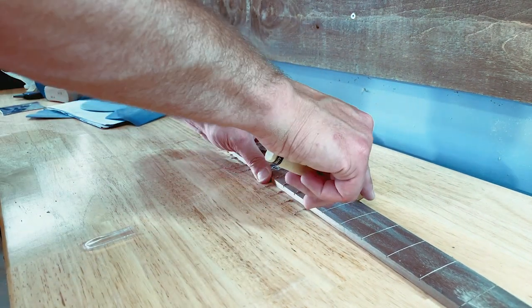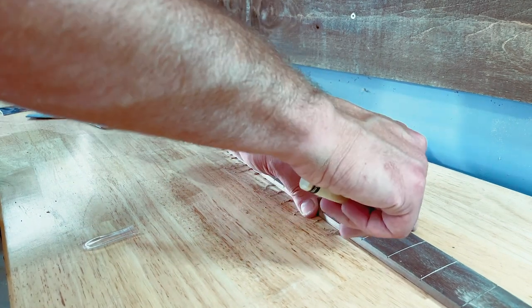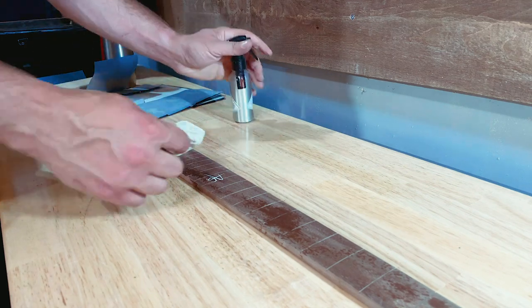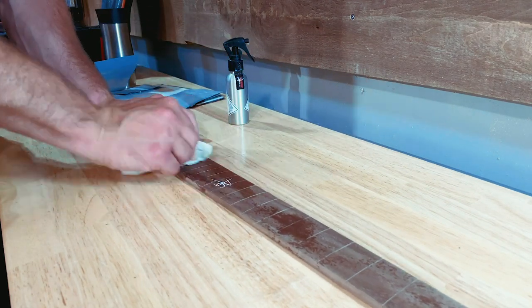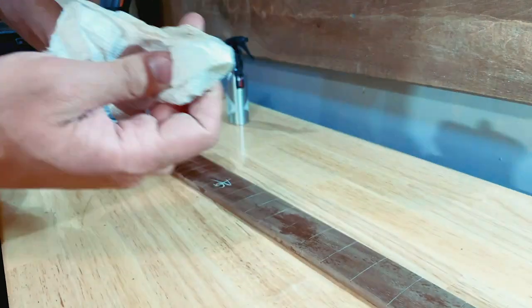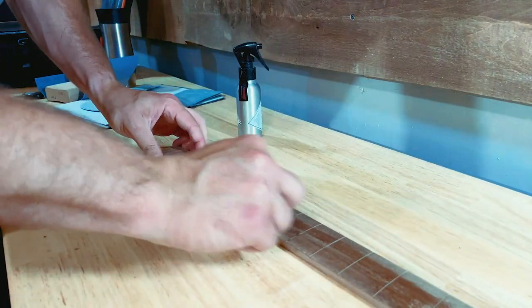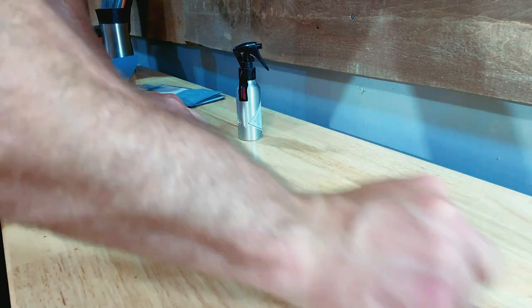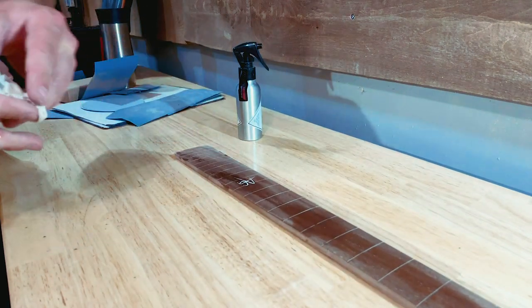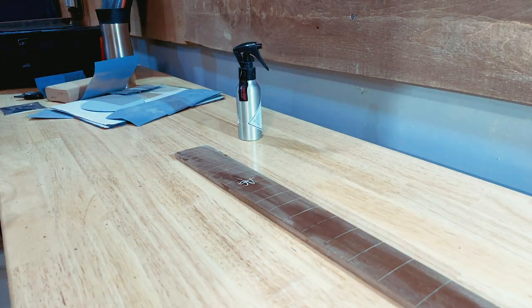And then I go back in with my fret slot cleaner — this thing works quite well actually. So that's it. We just clean out the fret slots, clean up the board, and a little bit of edge rounding will happen at the end. But for now, that's all we need. I hope you guys enjoyed the video. Please feel free to give it a thumbs up. Remember to subscribe so you can see what I end up doing with this fretboard because that's going to be real interesting. And as always, thank you for watching. Have a good one and I will see you next time.